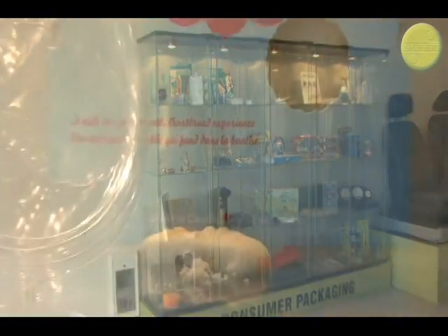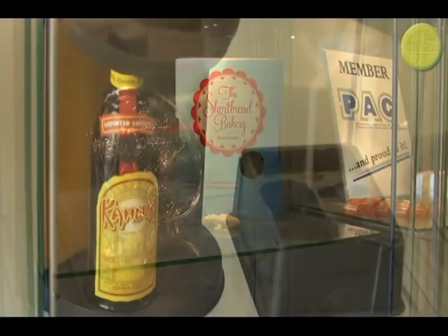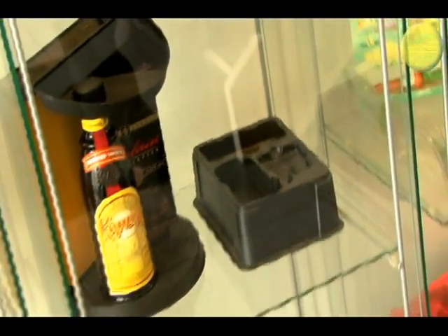Thermoformed goods can be found all around us, in packaging and in the products themselves. Thermoforming can be a great solution for your production needs.